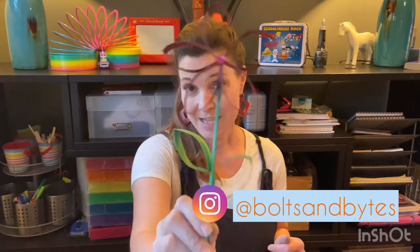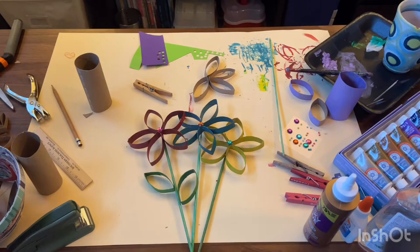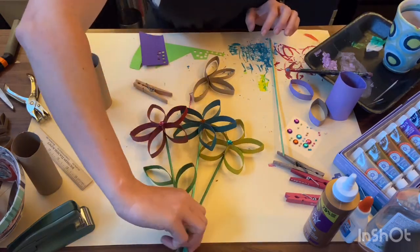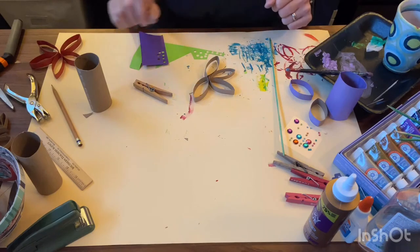Hi guys, welcome to day two of Bolton Bites Maker Academy Quarantine Craftopia. Today I'm going to show you a super easy project to make beautiful little flowers like this using a simple material like this. So let's get started — I'm going to clear these out of the way and grab my example.